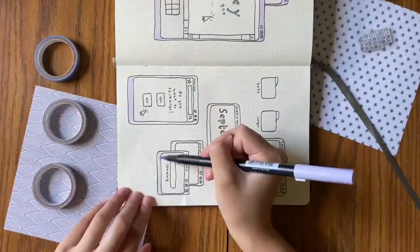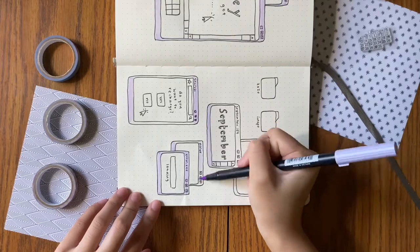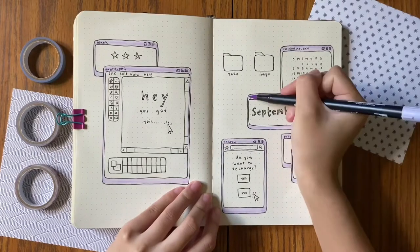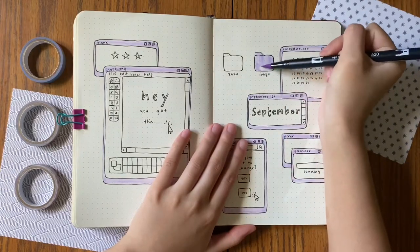I still think that the whole theme turned out really well even though the washi tape and the colors weren't exactly the same. That's all I had to say about the recreation process. Now I am going to talk about school.